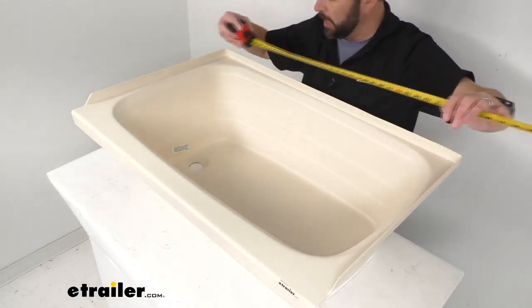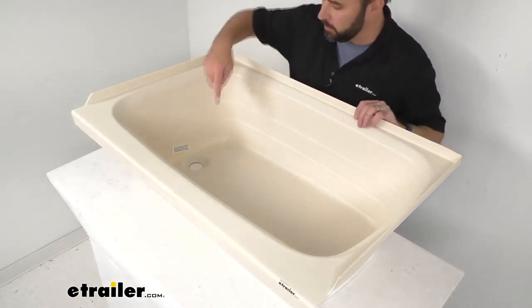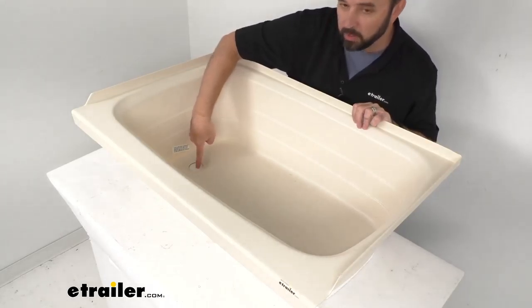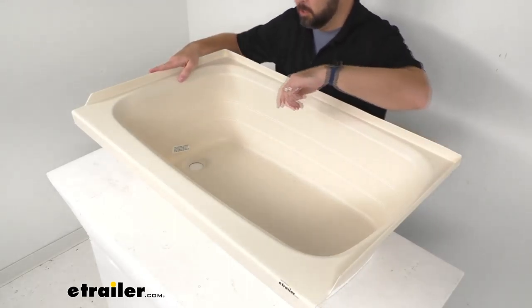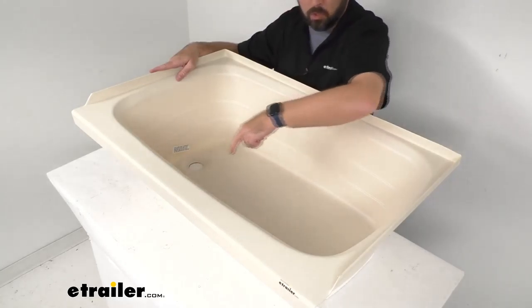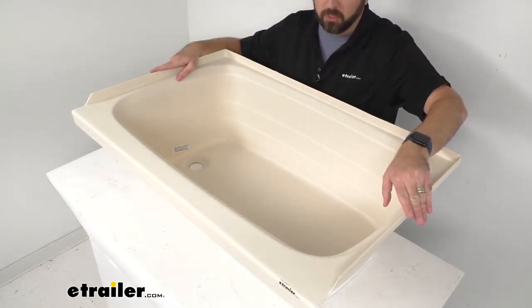The drain hole diameter is 2 inches. The distance from the center of the drain hole to the closest edge is about 5 and 1/2 inches, and the measurement from the center of the drain hole to the farthest edge is right at about 30 inches.